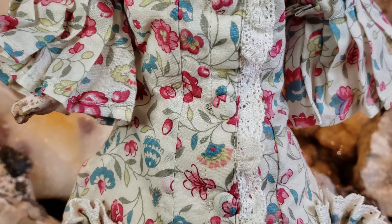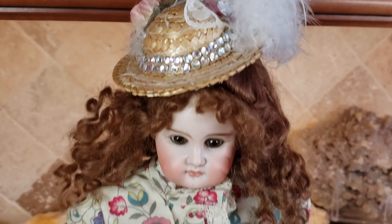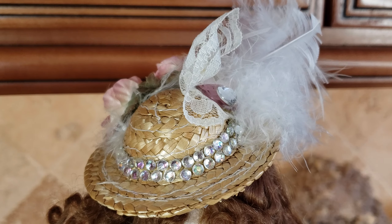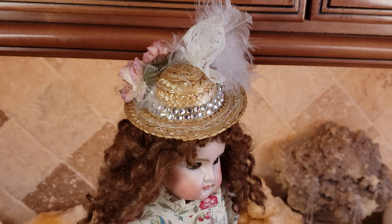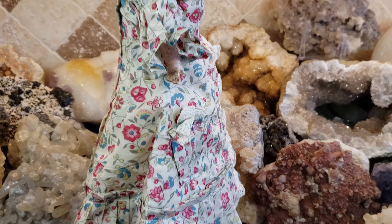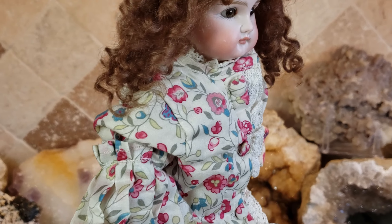When I get the proper costume for this doll, I'll redress her. I made the hat — I went to a craft store and bought a little straw hat, and I applied little rhinestones, a feather, and some lace. I wanted to give it a little tilted, 1870s style look.